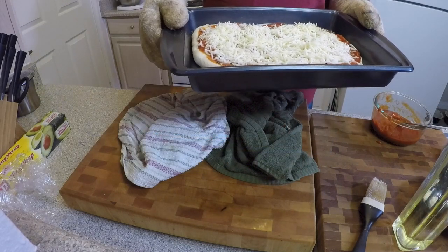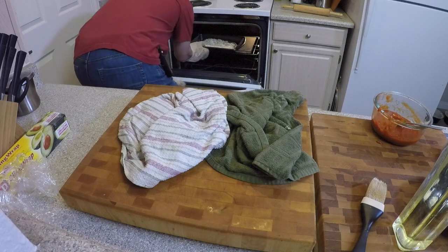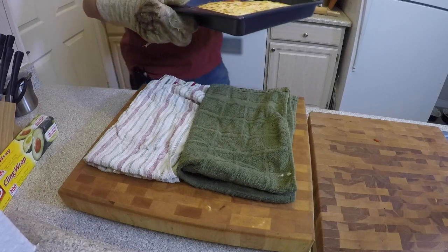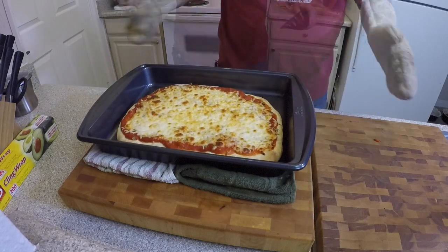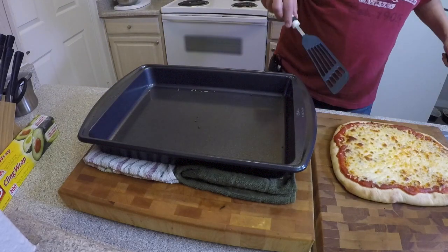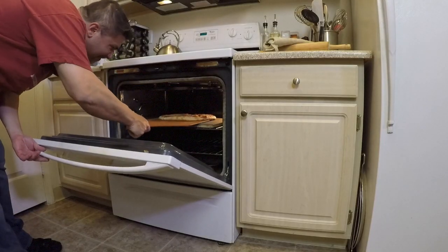Back into the oven we go. About 10 minutes later, we're pulling it back out of the oven. Now we're going to use some spatulas to lift this out of the pan. I'm going to place it back in on the hot pizza stone for about two more minutes to get the bottom a little on the crispy side.